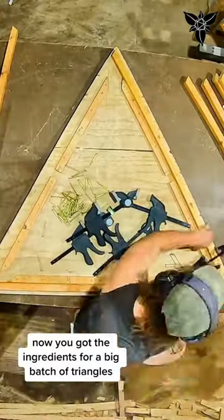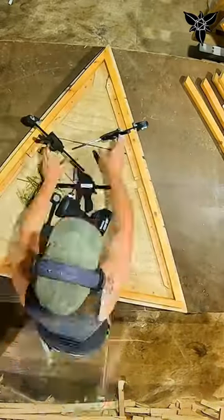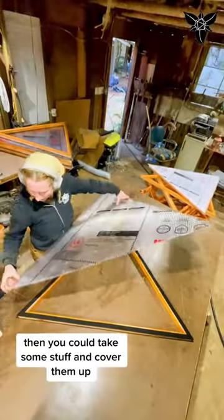Now you've got the ingredients for a big batch of triangles, so get cooking. Then you can take some stuff and cover them up.